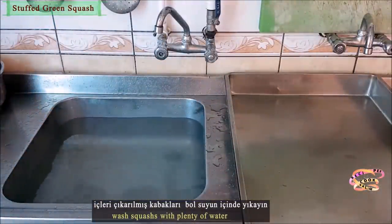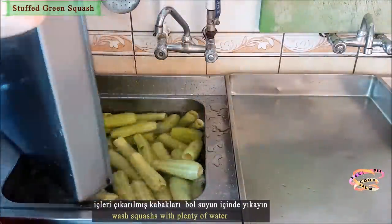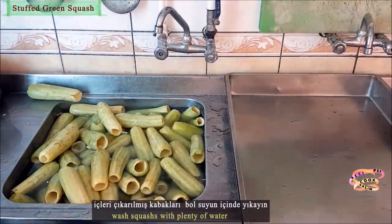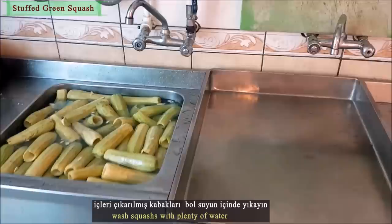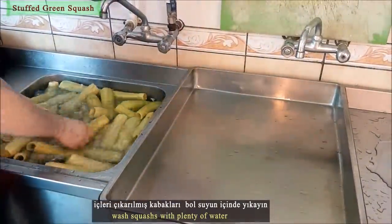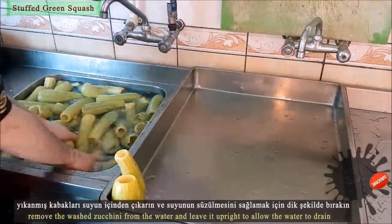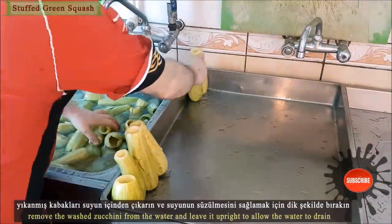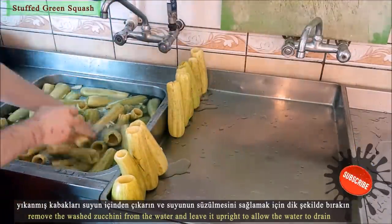Wash the green pumpkins with plenty of water. Remove the washed zucchini from the water and leave them upright to allow the water to drain.